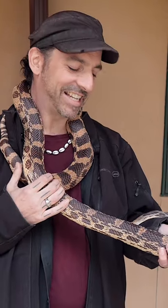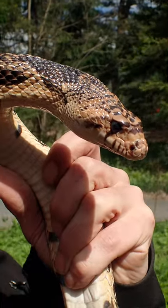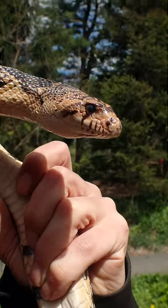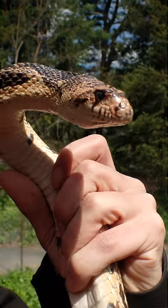Hey guys, Chris Ignato here. I want to talk to you about this pine bull hybrid. Pine bull hybrids don't happen quite so often in the wild, but they are related species and they look very similar.